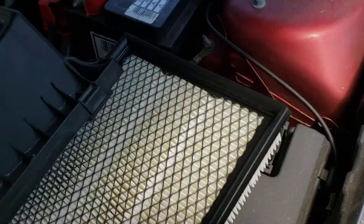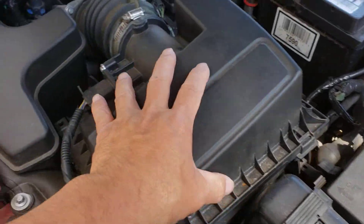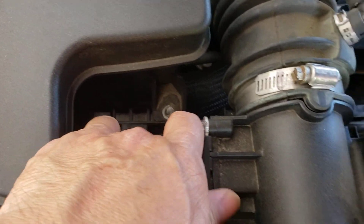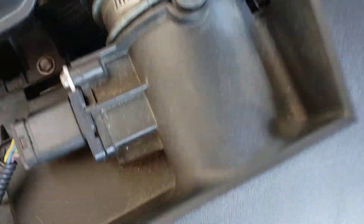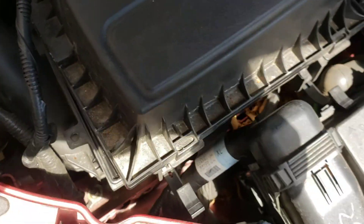Once that is all out, take that and put your new filter back in. Make sure the clamps aren't in the way. There's a little piece that it sits in, and another one over here that it sits in. Once it sits in there, then you're going to clip it.